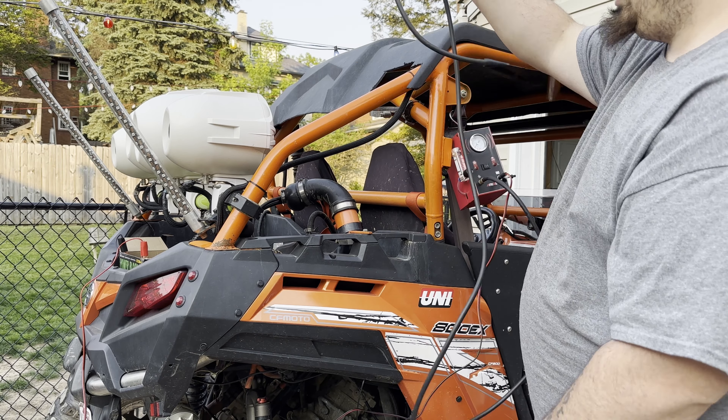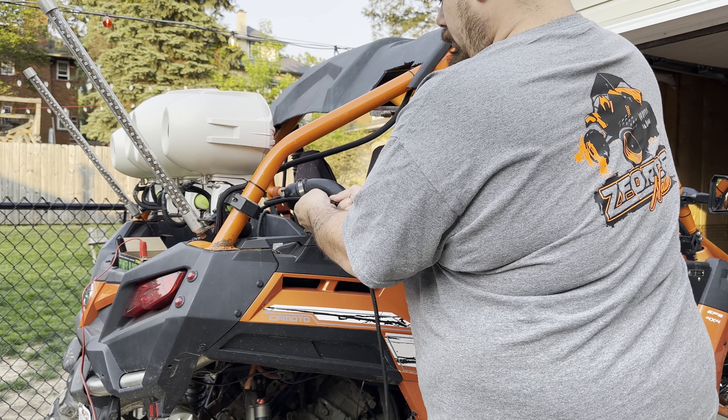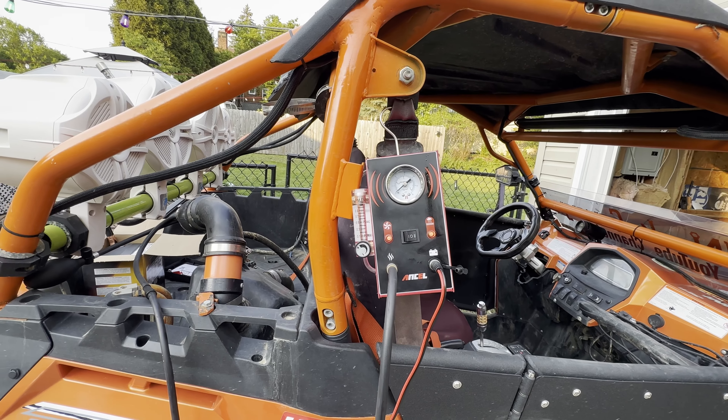There we go, that's a nice tight seal. We'll just grab our end from the machine and plug it up like so. Now all we have to do is hit the on button and let it do its thing.